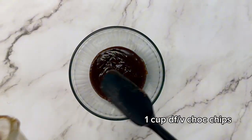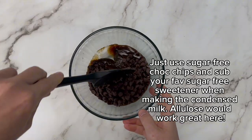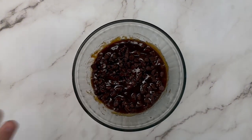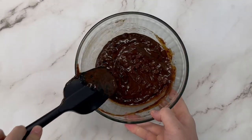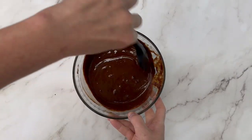You can customize what sugar you use and even make this fudge completely sugar-free if you like. All we're going to do is take one cup of sweetened condensed milk. We used our coconut sugar sweetened recipe here. You're going to add one cup of your choice of chocolate chips — we used coconut sweetened chocolate chips just because that's what we have available.